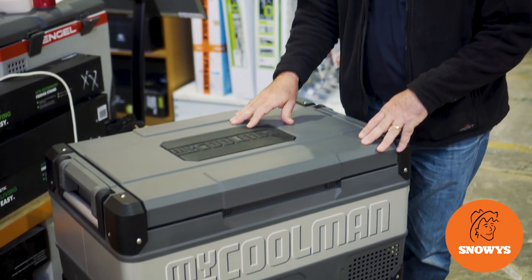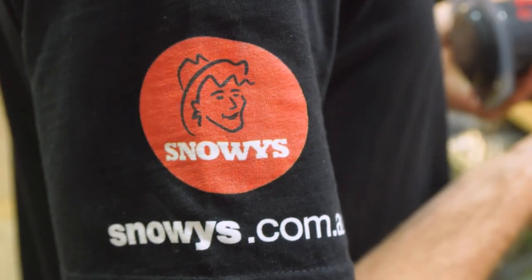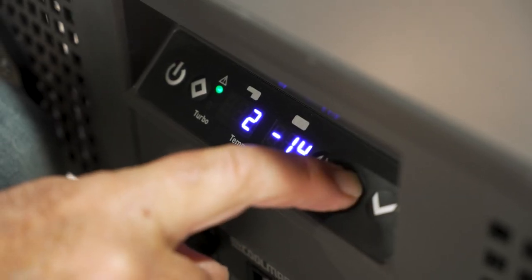Hi, Kevin from Snowys Outdoors here, and this is the CCP53 MyCoolman Dual Zone Fridge Freezer. Ideal for weekends away or longer trips, runs on 12, 24, and 240 volt, and both zones can be operated independently.